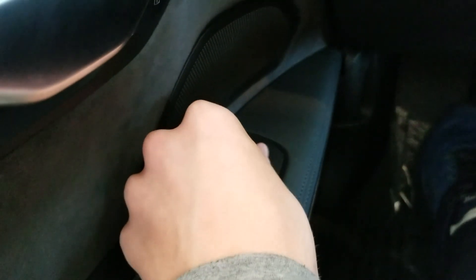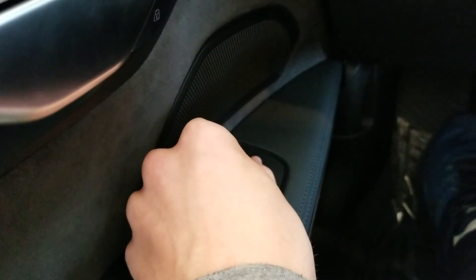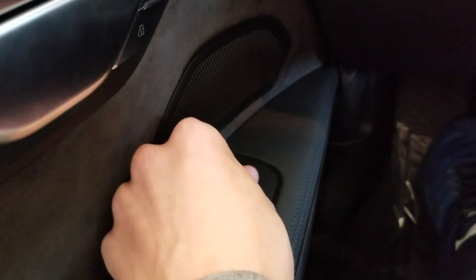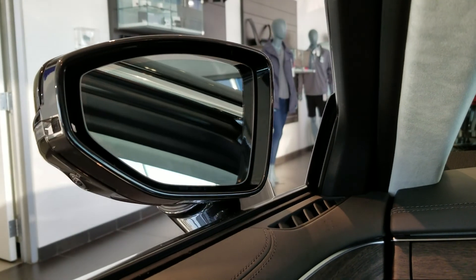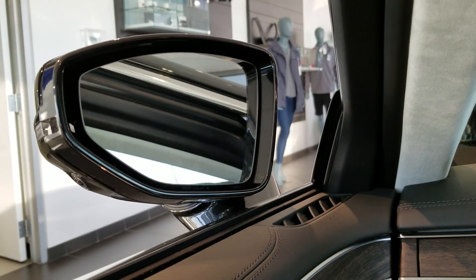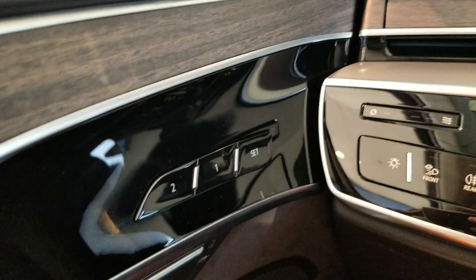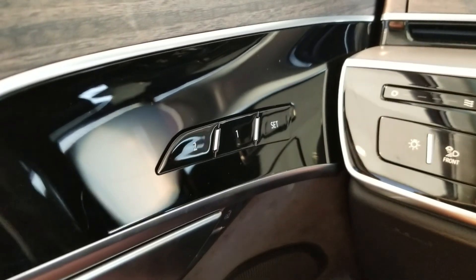Over here we have the mirror controls: driver off, passenger, heated mirrors, and this folds the mirrors in. Moving it to any other position will unfold them. There are also two-person memory presets.